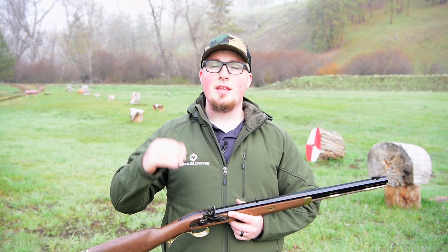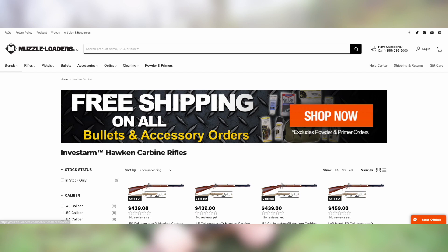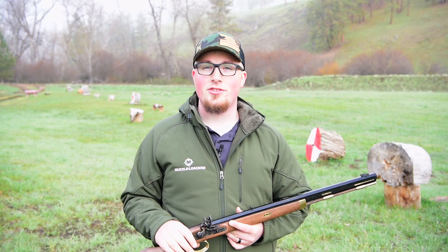The model I have here today is the .50 caliber flintlock version, but it is available in .45, .50, and .54 caliber, as well as percussion models. And for all of you southpaws out there, it is available in a left-handed configuration. One of the cool things about Investarm is they are actually one of the few manufacturers that make a left-handed build-it-yourself kit, so if you're left-handed and looking to do a kit, the Investarm Hawken Carbine, or maybe the Gimmer or Bridger, are going to be excellent options for you.